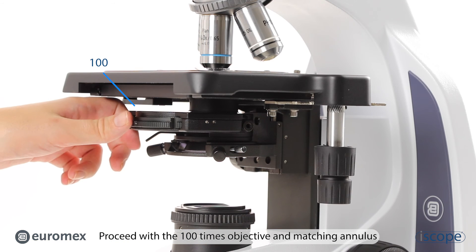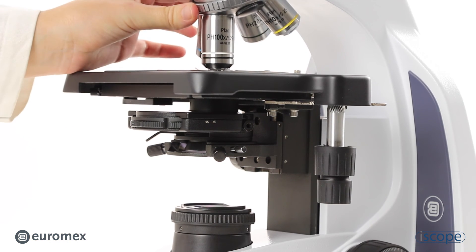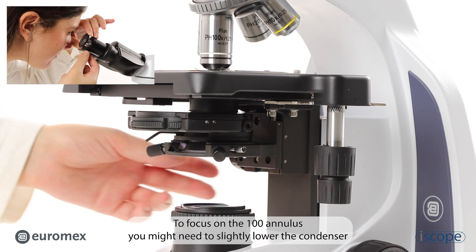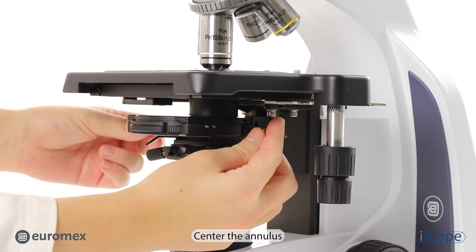Proceed with the 100 times objective and matching annulus. To focus on the 100 annulus you might need to slightly lower the condenser. Center the annulus.